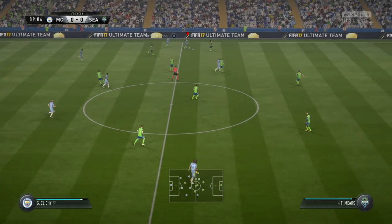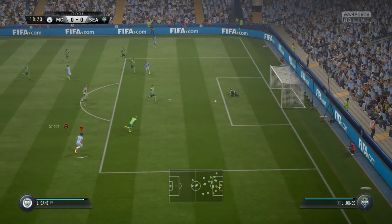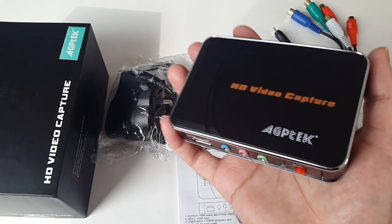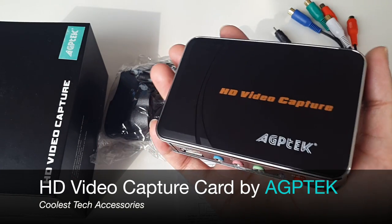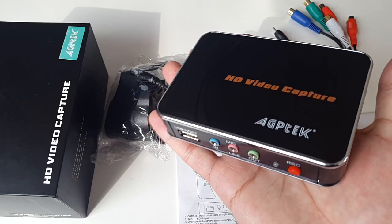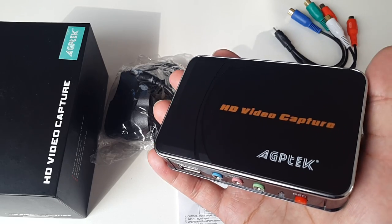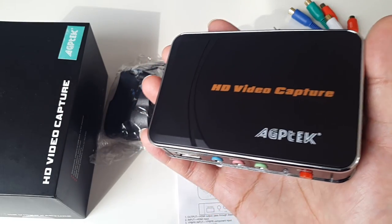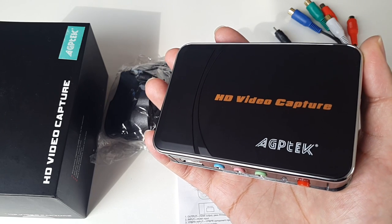So there you have it guys, that was the HD video capture recorder by AGP Tech. This is an amazing device, very well made. I bought this for gaming, but it's also great if you want to record a TV program or something you're watching on telly directly to a hard drive. If you've got something on your Android TV box — a movie or a program — this is a nice way to record it and the quality is superb. I'll leave the links in the description in case you want to check this item out. I hope you found this video useful, thank you so much for watching and I hope you all have a brilliant day.